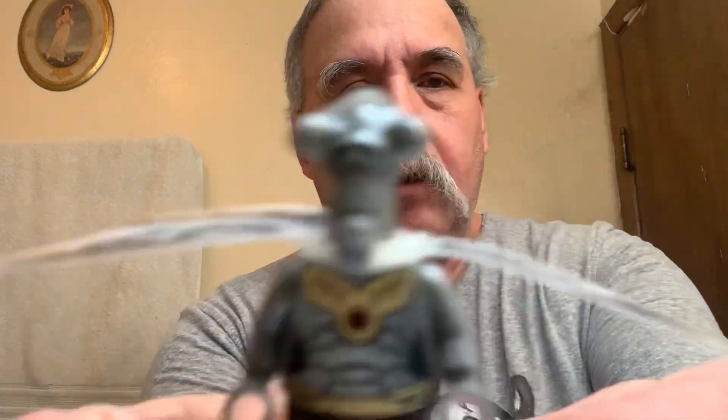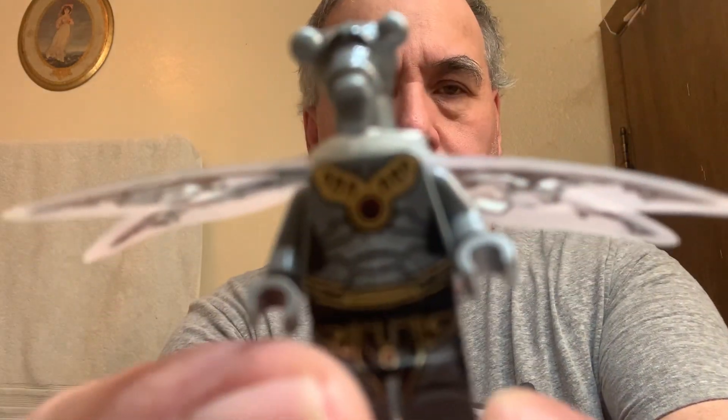Dropped him. Hey guys and gals on YouTube, how y'all doing? Hey, Floyd here. We're talking about the Lego Geonosian zombie figure.